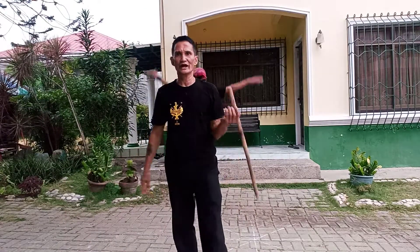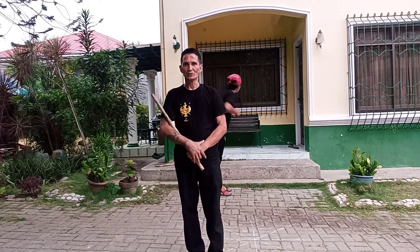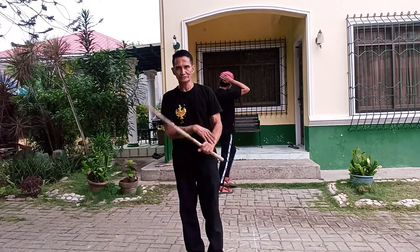Hello folks, today I will be working on a portal system. We're gonna start it off on a palakau single stick drill — foam as a black check and strike.